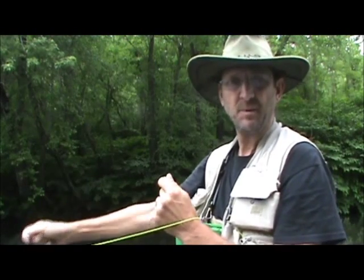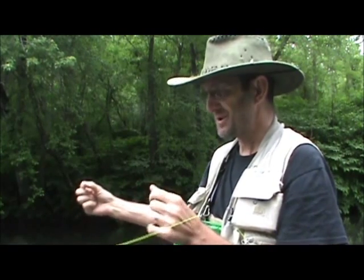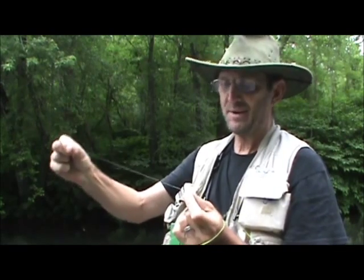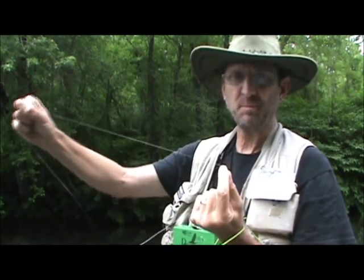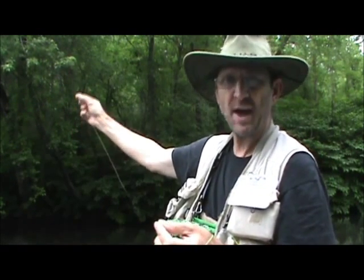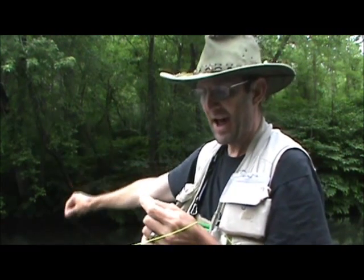I had a riser here in back of me. I tried a blue-wing olive and that wasn't quite working. I'm going to change a little bit — I'm going to put a longer tippet on, because I only have about four and a half feet here, so I'm going to put a longer one on than that.